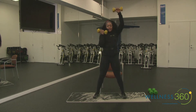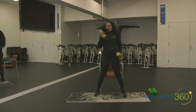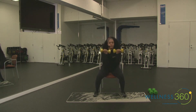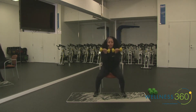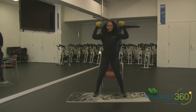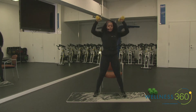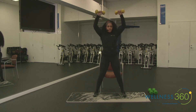If those shoulders start to fatigue, alternate as your modification. Here we go — get ready, four, three, two, one, tap it, bring it up. Make sure you're breathing — inhale as you squat, exhale as you press. Go at your pace, make sure you're tapping, we want a nice low squat. Five, three, two, one, and rest.